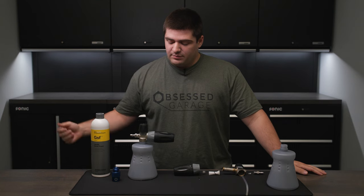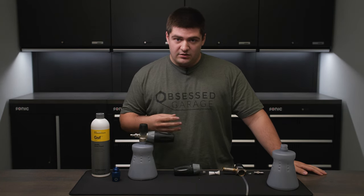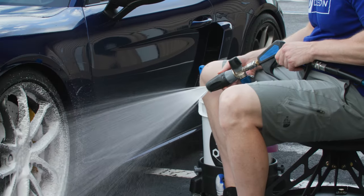A foam cannon works by spraying pressurized water, mixing it with a soap solution, and spraying it through a mesh screen — otherwise known as the agitator — to create a thick layer of foam.